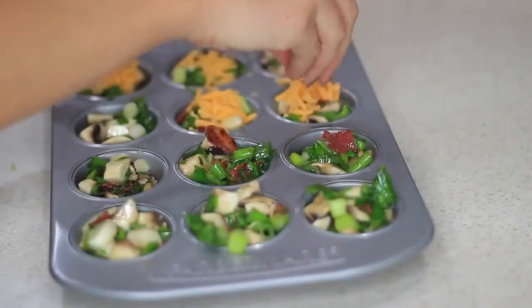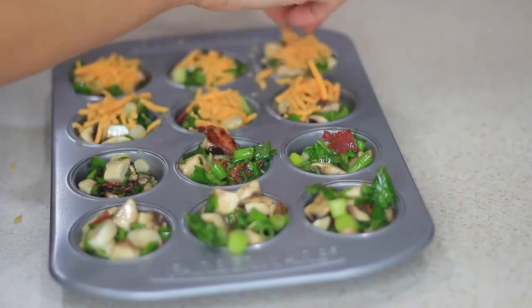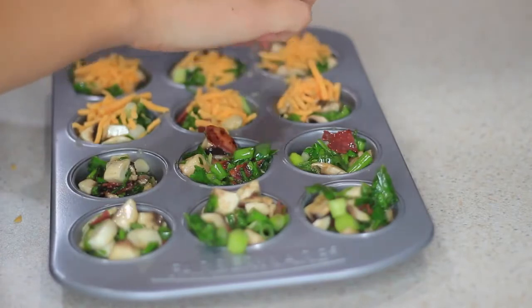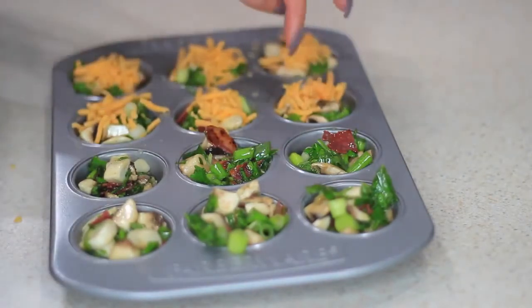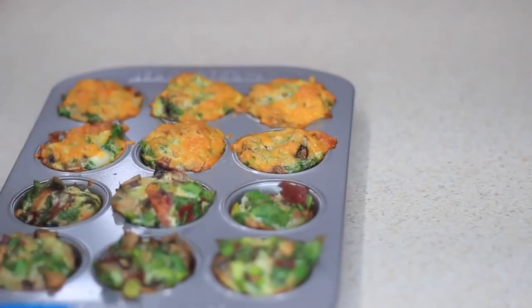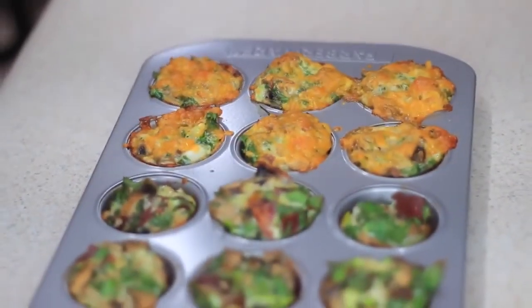I'm going to pop these in the oven — preheated to 350°F — for about 30 minutes depending on how crispy you want yours. Just keep checking on them. I left mine for 30 minutes and I ended up loving the results. If you like your eggs a little crispy, leave them in for 30 minutes.